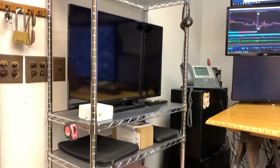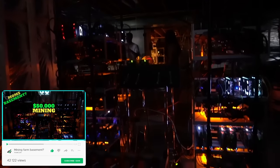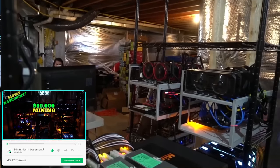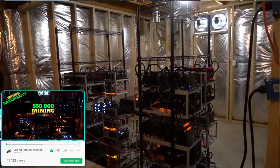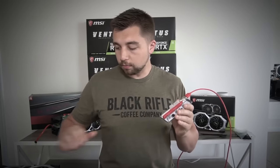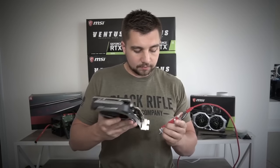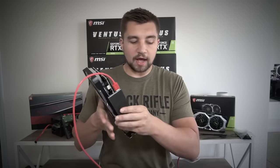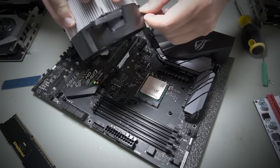I decided I needed to get a mining rig, so I went on eBay and bought your friend Joey's rigs — the $50,000 farm in his mom's basement. Spoiler: he didn't make it. I bought two of his rigs because I wanted to learn how to build them. The best way to learn is to have one running next to it. I can do one in five minutes now — back in the day it took me about an hour.